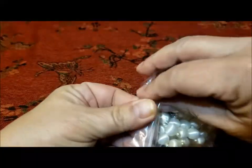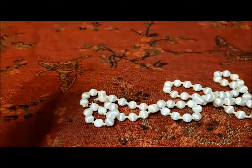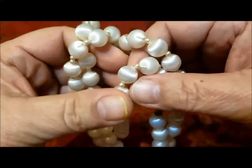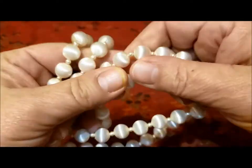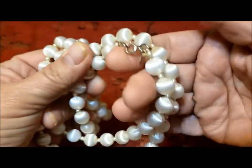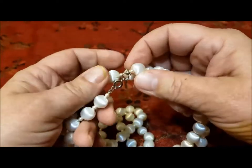Another necklace I got is this one, and this is White Satin. I'm going to bring it up close to the camera so you can see — even though it looks like satin covered beads, these are not satin covered. These are just a plastic bead that look like that. A very good look and you don't have to worry about the satin part getting dirty.